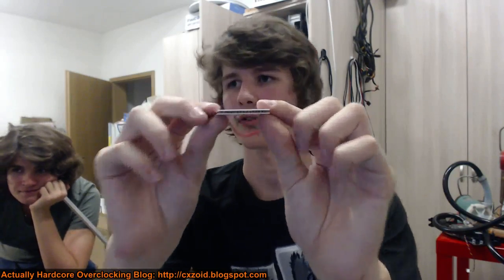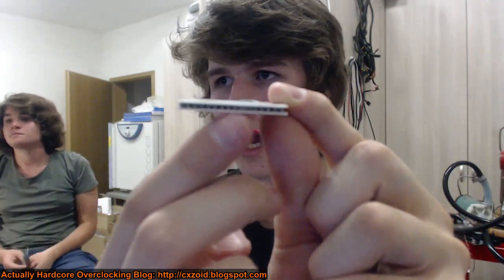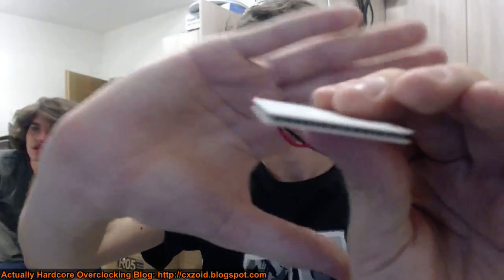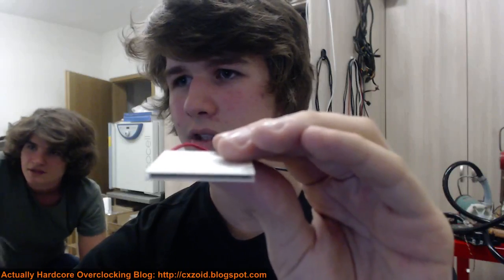Basically each of these semiconductors - you can sort of see them in there - those little junction things. You put current through them and they work in two different ways. You can either put a contrast of hot and cold between them and current starts flowing between them, building up voltage. Or if you hook them up in series and put power through them, they start getting cold on one side and hot on the other.